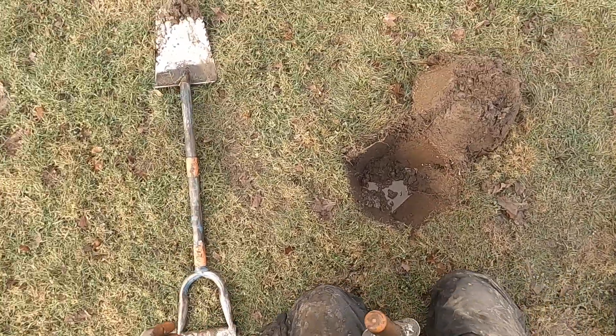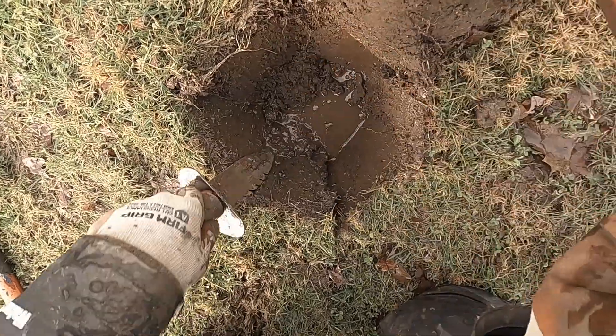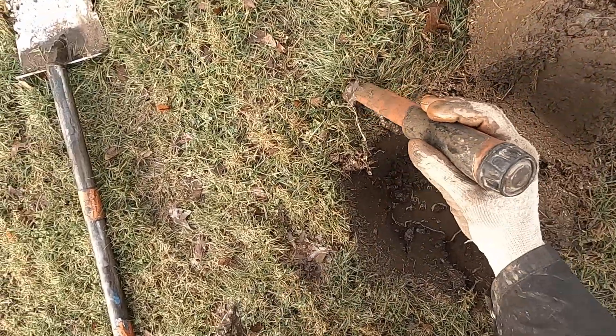Deeper, deeper target here. Come on. Quick, get it out quick. Right there. Right in that little clump. Right in that clump.